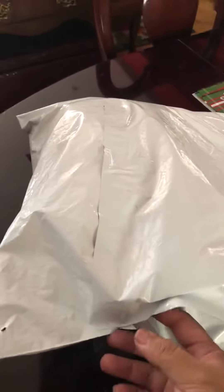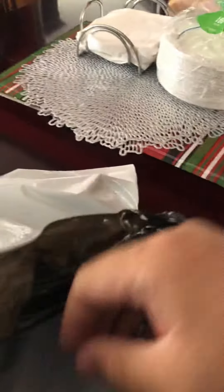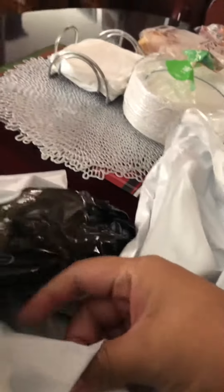Hey guys, another Toreba unboxing, but obviously it's not a box this time. It's the bag. I guess they couldn't do it in the box this time, but you know, that's what it is.